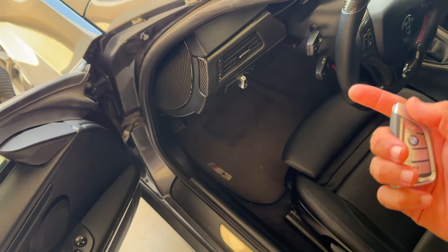A question a lot of you had: does this new key fob upgrade increase the chances of somebody stealing your car, since technically you have the old factory key fob still connected to the vehicle? No, it doesn't — and here's why.